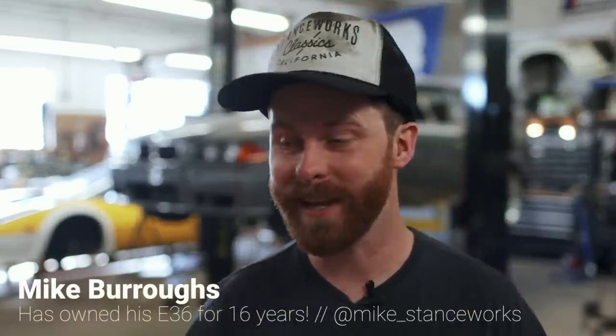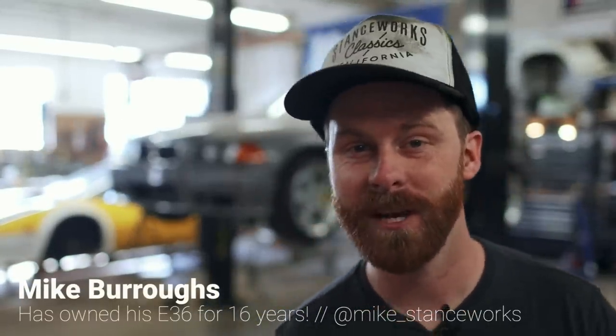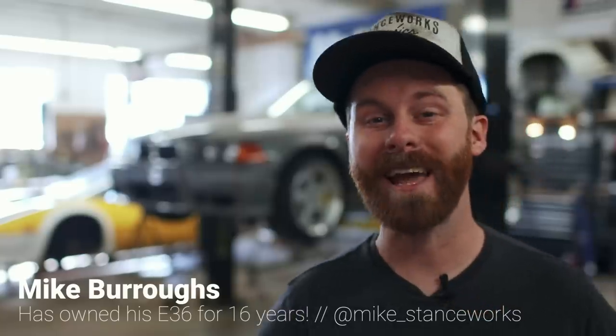Big brake kits can be one of the most expensive mods you can make to a car. They can easily cost thousands of dollars, and if you go overboard, you can be looking at tens of thousands of dollars for an entire setup. But I have what I think might just be the best bang for the buck big brake kit for your E36 or E46 BMW hands down.